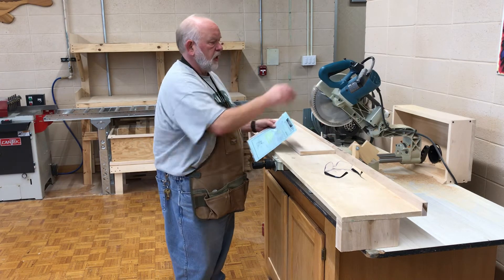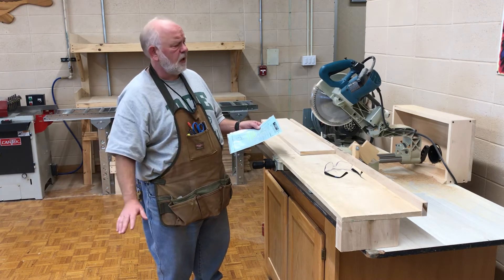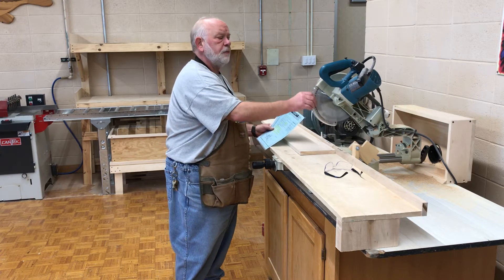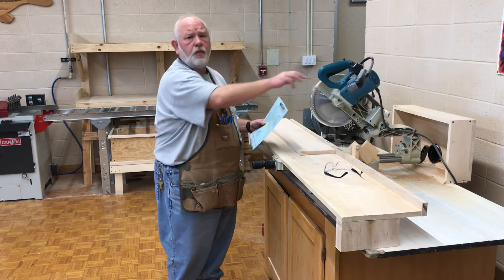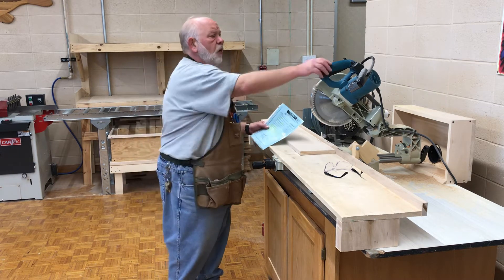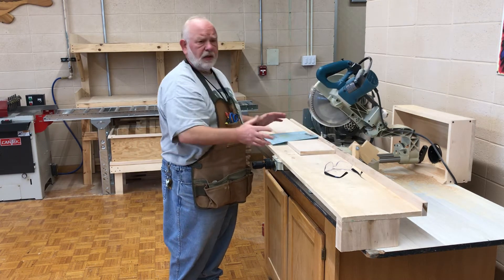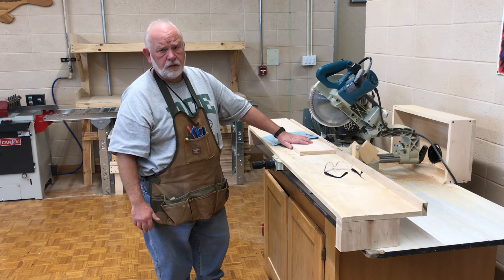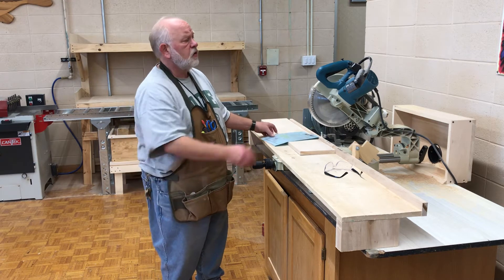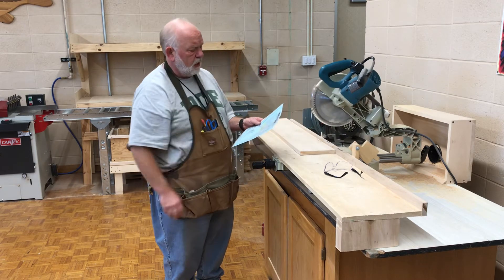Never start the machine against the stock — that's a safety rule on every single machine. You always allow the machine to come to full speed before you ever touch the board. Never ram or rush the saw blade through — allow it to cut. It cuts differently depending on whether you have basswood or pine, which is really soft, versus a hardwood. Hardwoods cut a lot harder, so don't be in a hurry. Don't rush the saw blade through; let it work.